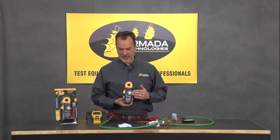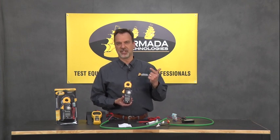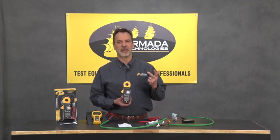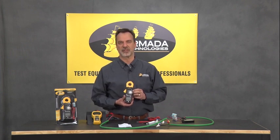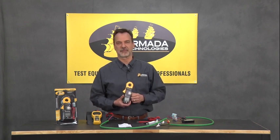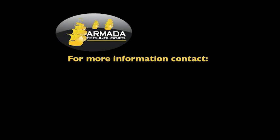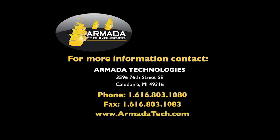In summation, the 95i is very similar to the 95 — still true RMS, still milliamp capable — but you're going to get alligator clips, a cheat sheet, low-pass filter automatically engaged, and a wider resistance band already engaged. Any questions, give us a call at Armada. Thank you.